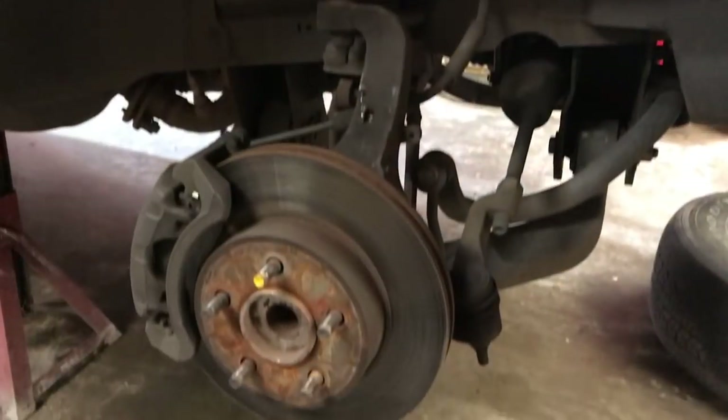Hey there, friends and neighbors, Bobby here. Today we're going to show you how to put some upper control arms and some lower ball joints on a 2002 Jeep Liberty. Let's get started.